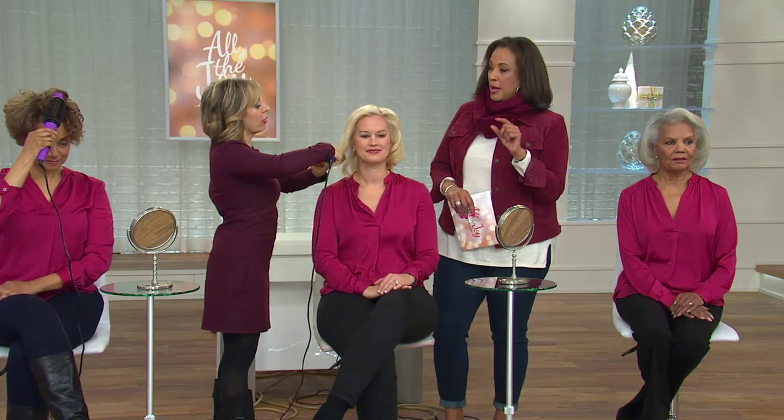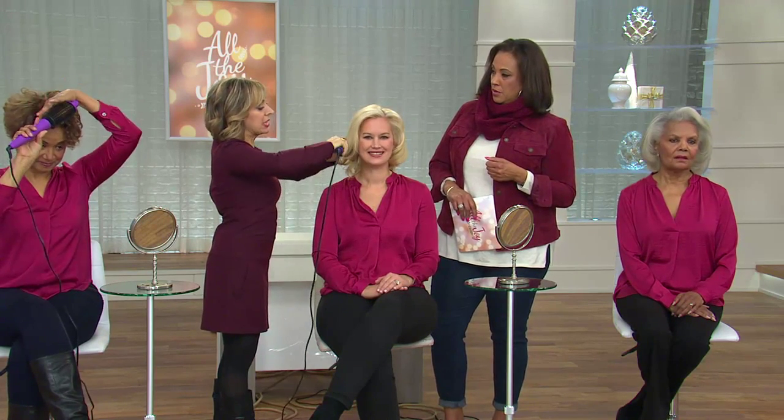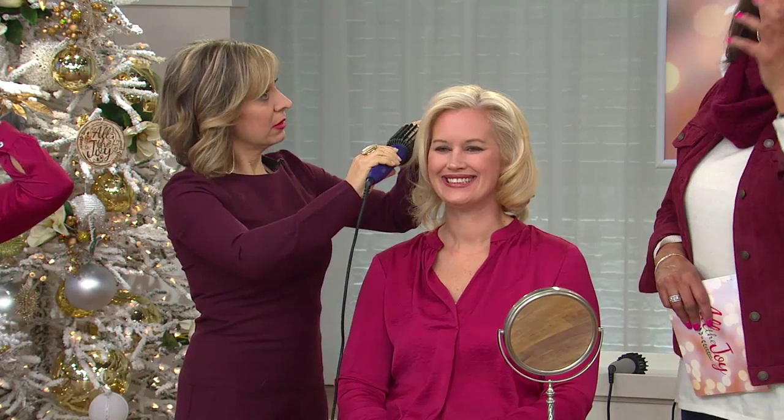This is the 1½ inch barrel. Who can use this size Perfector? For the 1½ inch barrel, your hair has to be at least three inches long. We gave it to Sue because we really want you to see what happens when Sue does it herself — not when I do it. She's going to finish. So three inches — at least Sue's length and longer.